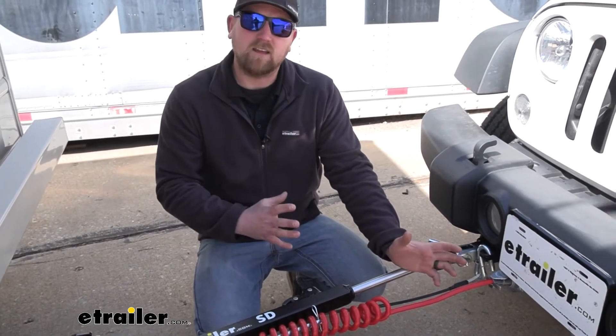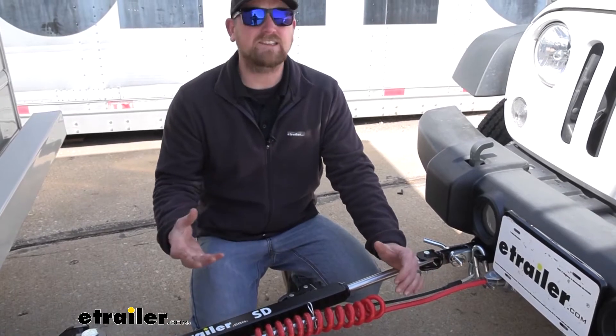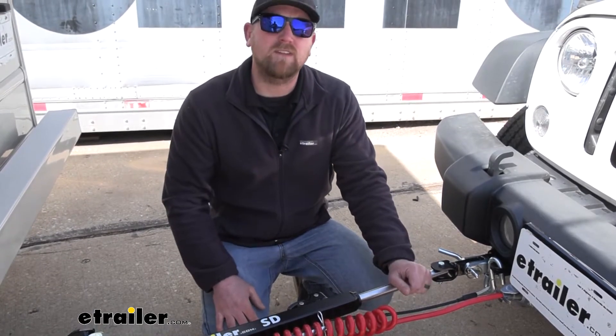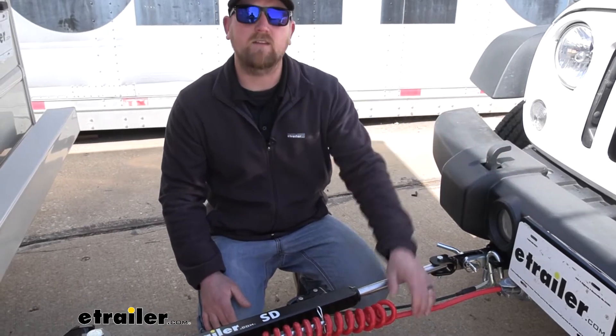As far as the installation goes, it's really not too bad — not super complicated. It's just a bit time consuming having to route all the wires, but as long as you stay focused it shouldn't give you a whole lot of issues. Let's go ahead and pull into the shop and do that together now.